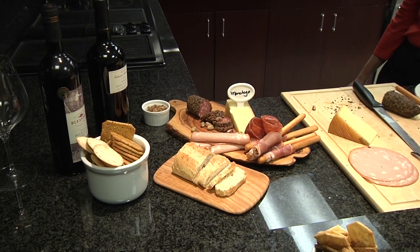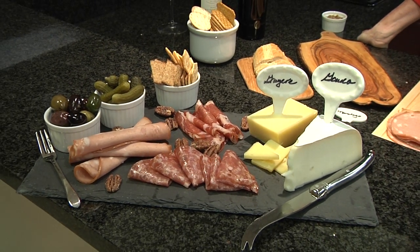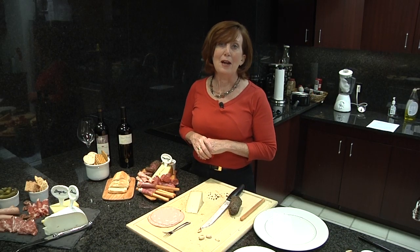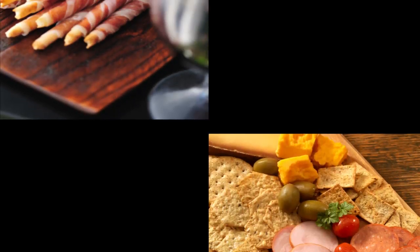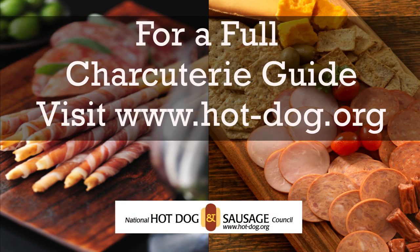Each charcuterie plate is like a work of art, as you can see — two very different but both very pretty and interesting plates. So feel free to experiment and create your own work of art. For tips about how to prepare a charcuterie plate, be sure to visit www.hot-dog.org and go to our new guide to charcuterie. Enjoy!